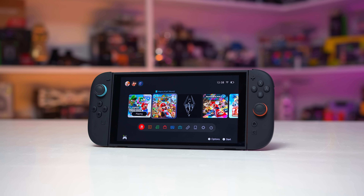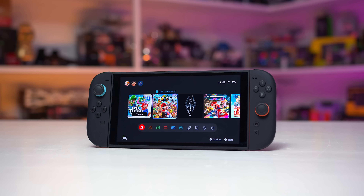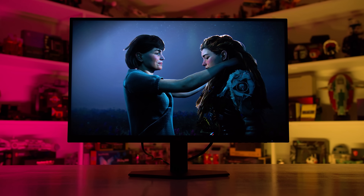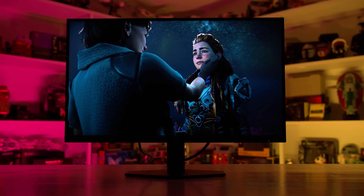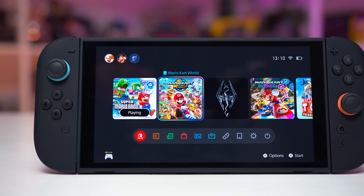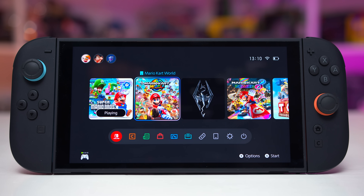I've tested hundreds of PC gaming monitors over the years and have a lot of tools capable of testing displays. I also happen to own a Nintendo Switch 2 and an original Switch 1 LCD model, so I thought it might be useful to run these consoles through some basic tests, see how they perform, and analyze the display as someone that spends a lot of time analyzing displays.